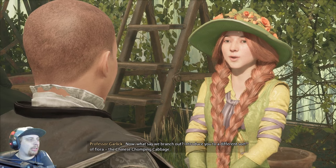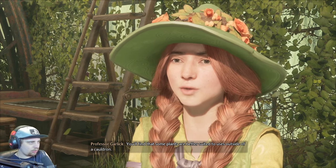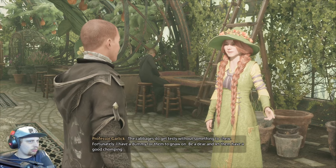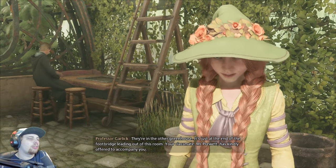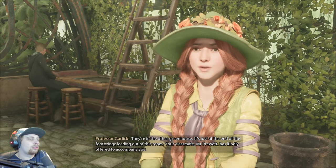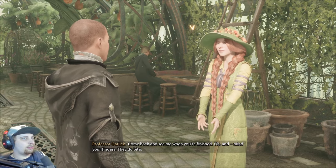You like making a lot of plant puns, do you? You find that some plants are better suited to uses outside of a cauldron. The cabbages do get testy without something to chew. Fortunately, I have a dummy for them to gnaw on. Be a dear and let them have a good chomping. Yes, Professor. They're in the other greenhouse — just at the end of the footbridge leading out of this room. Your classmate, Mr. Pruitt, has kindly offered to accompany you. Come back and see me when you're finished. And mind your fingers — they do bite.